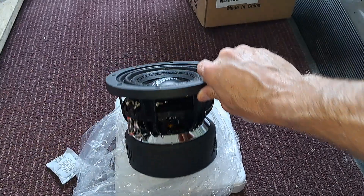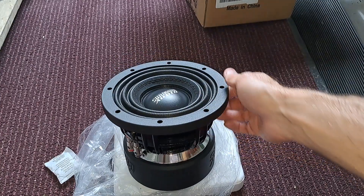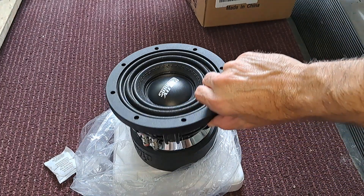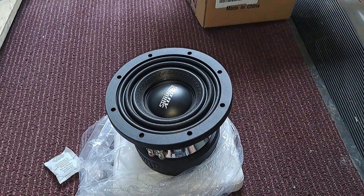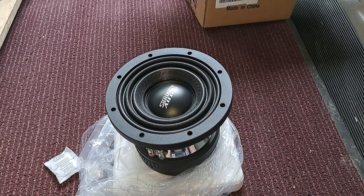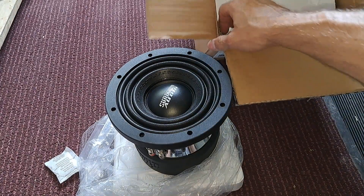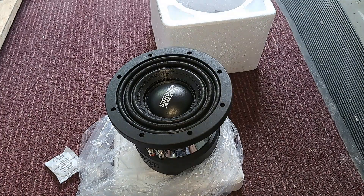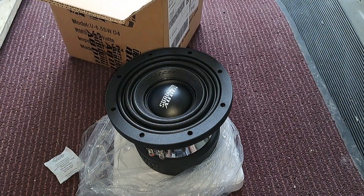The mounting depth on this is just under — I don't remember offhand. I know the cutout diameter was just a little under six inches, and I think the mounting depth is just around there too. I'll try to post the specs in the description if I can remember. Nothing else came with it — no spec sheet, no sticker or anything like that.